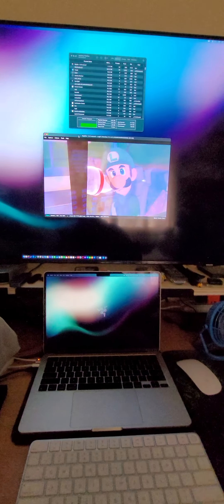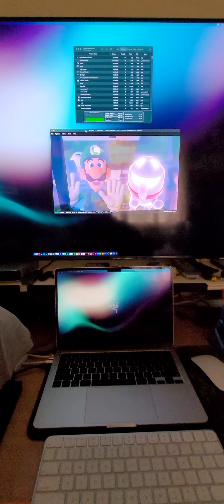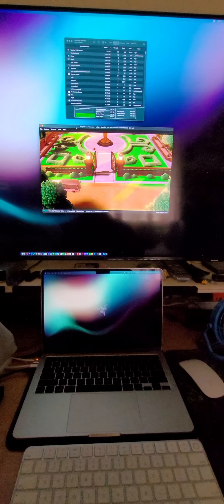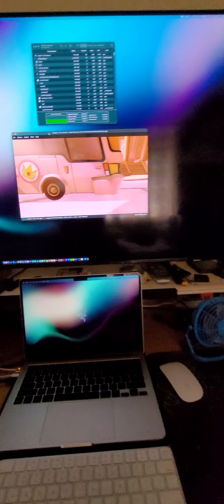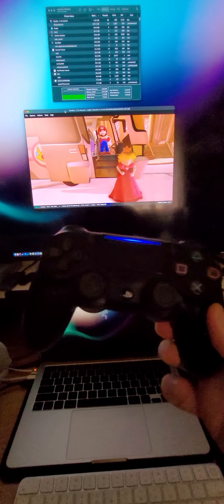Here we have Luigi's Mansion running on the MacBook Air M2 base model using the Ryujinx emulator and a PlayStation 4 controller.